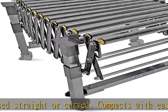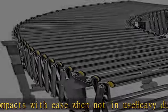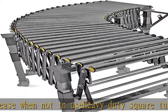Flexible — can be used straight or curved. Compacts with ease when not in use. Heavy-duty square tubing legs for a longer service life.